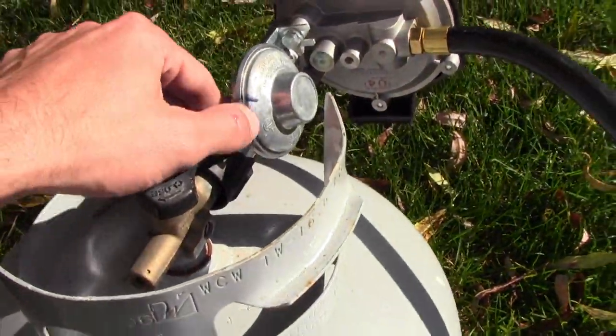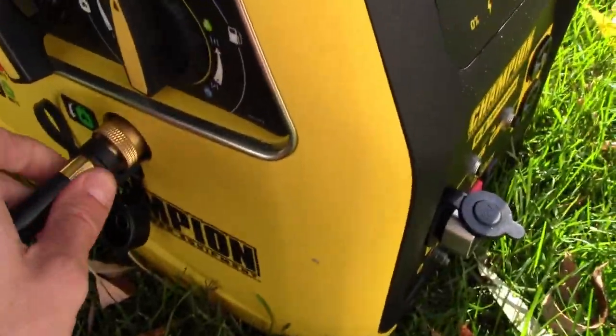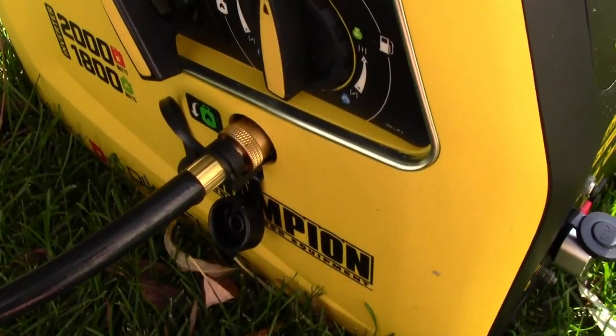To hook this thing up, you literally just plug in the regulator — your hose connects right in here. This is a quick connect fitting. Don't need any tools.